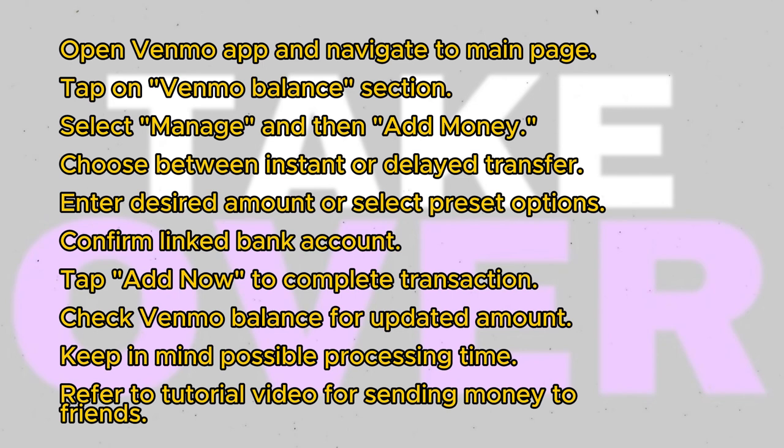Choose whether you want to add money instantly up to $500 per week, or opt for larger amounts that may take 3-5 days to process. Enter the amount you wish to add or select one of the predetermined denominations. Proceed to the next step, where you'll confirm the bank account linked to your Venmo.